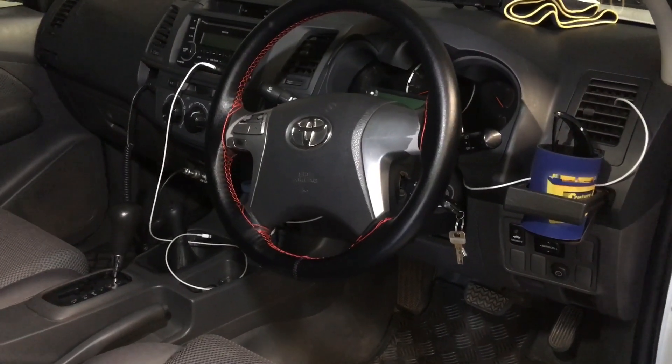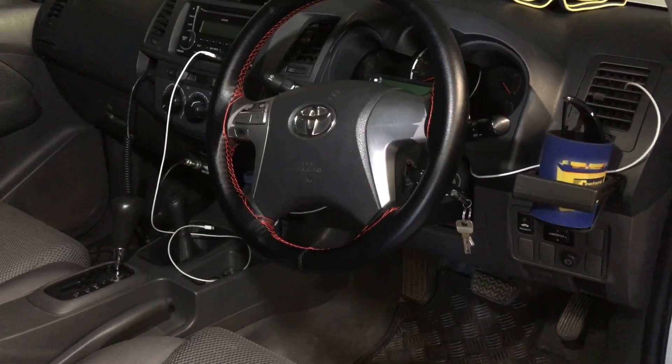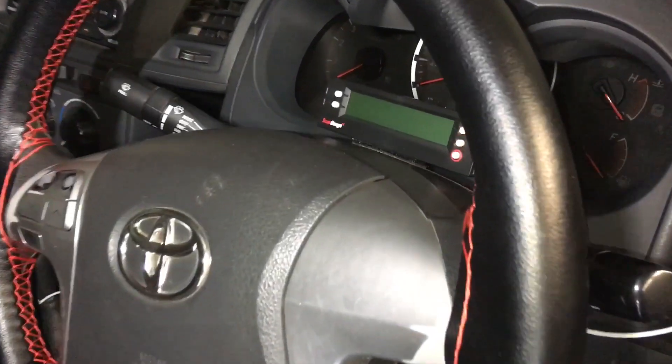Hey guys, Anthony here — 4x4 Touring Australia, 4x4 Adventures, or 4x4 Diesel, whatever you like. Just wanted to talk to you about scan gauges and autofix.